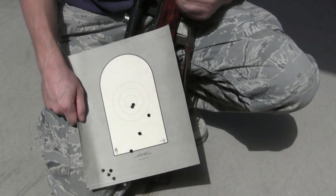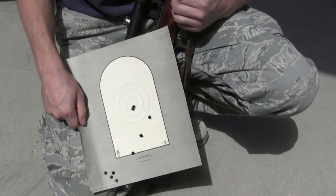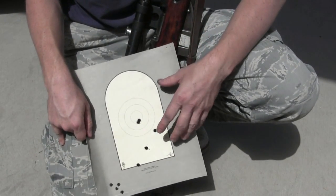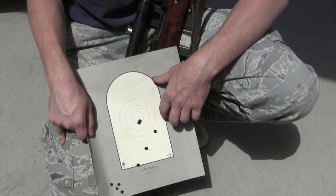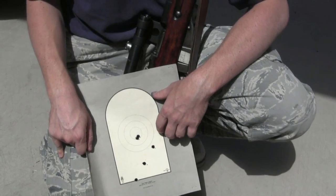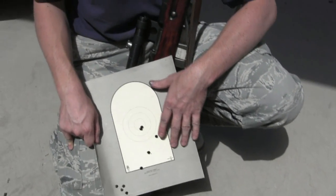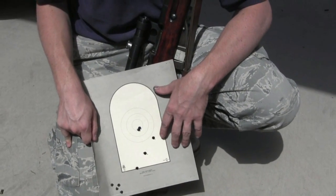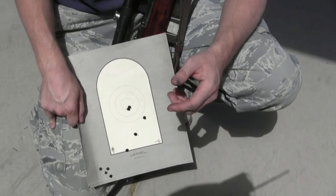Just to reiterate, this is not an actual as-issued Russian sniper — it's a put-together reproduction. I'll be more careful and try harder for a really good couple of groups when I can get my hands on an authentic sniper. This doesn't really tell us anything about the quality of the sniper rifle, but it was fun to do.